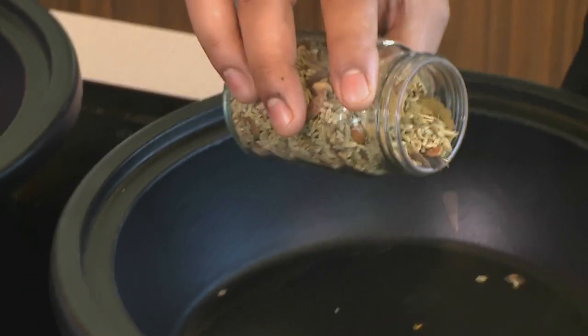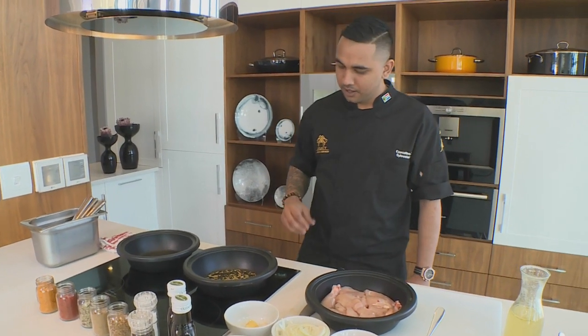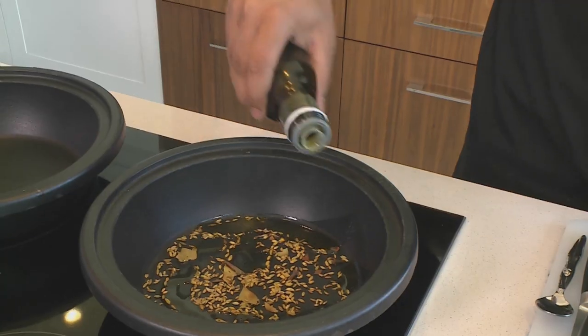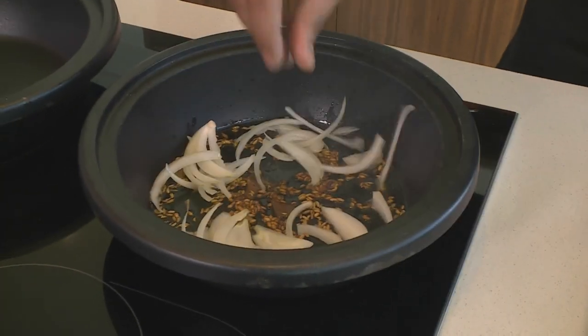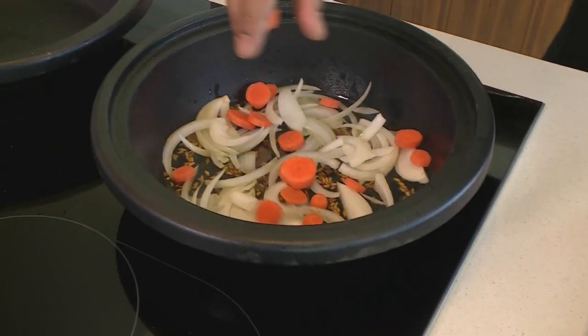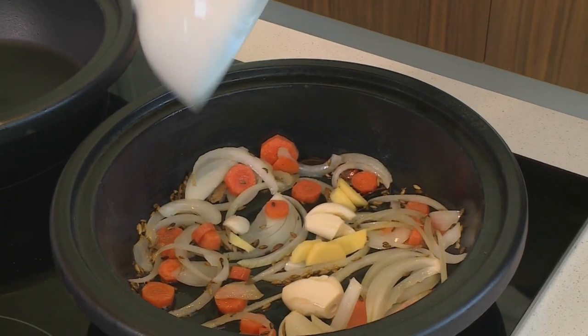I'm going to start off by adding some dry spices for my stew: some bay leaves, some caraway seeds, some cinnamon. I'm going to put in some olive oil — healthy option there. If you could smell what's going on right now — all those amazing smells coming out of those dry spices, the bay leaf, the cinnamon, the caraway, the anise seeds. Just a bit of onions, and while that's going I'm going to put some carrots in as well to blend that up. Whole cloves of ginger, whole cloves of garlic straight into the pan.